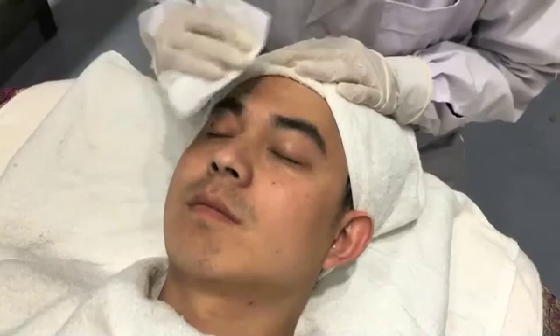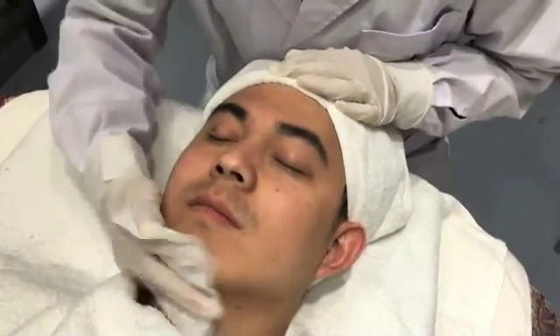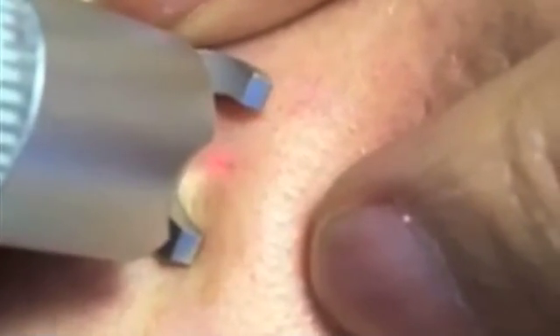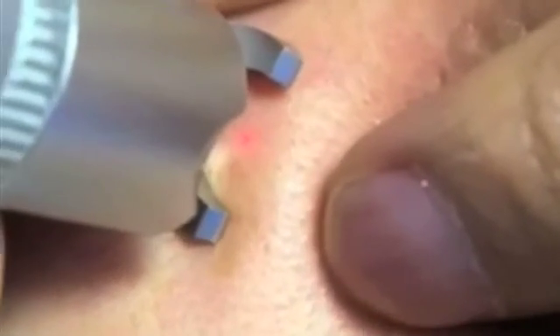Procedure of Treating. Clean the parts which need treatment. If the treatment area is large, you can apply epidermal anesthetic for 20 minutes, then the patient will feel more comfortable. Align the red beam to the vascular area, depress the foot pedal, and move the handle according to the vascular placement. You can see the vascular will disappear in no time.